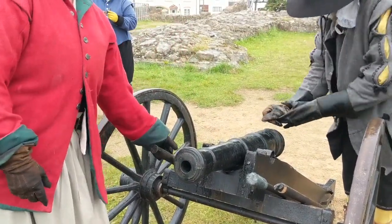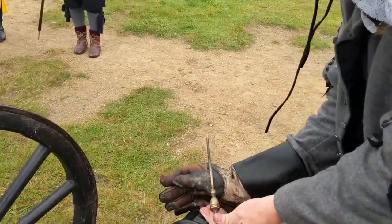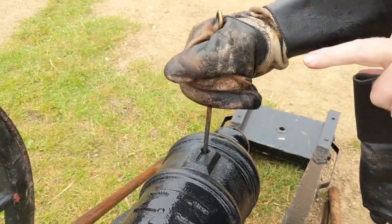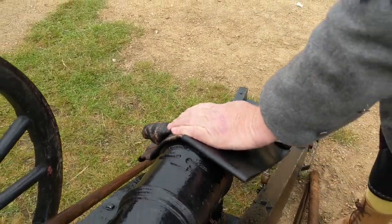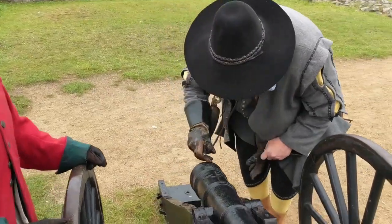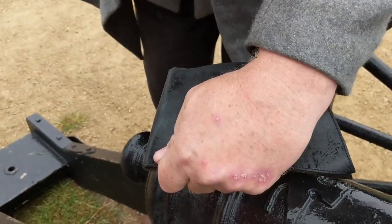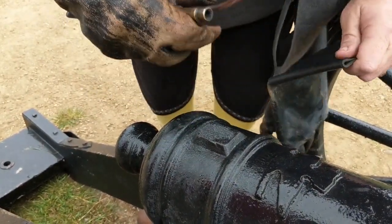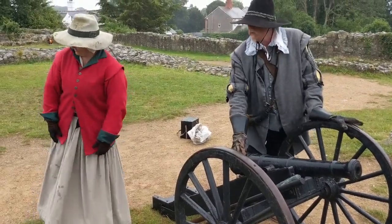The gun is now loaded. The next stage of preparing the gun for fire is to prick — again, my hand does not go over the touch hole. Pricking opens the powder that is stored in a bag inside and creates a tunnel for the powder. Then you put loose powder on the touch hole, creating a little path. When the linstock comes, it will touch it and set the charge off. I put my hand over it so no sparks or rain can get on it.